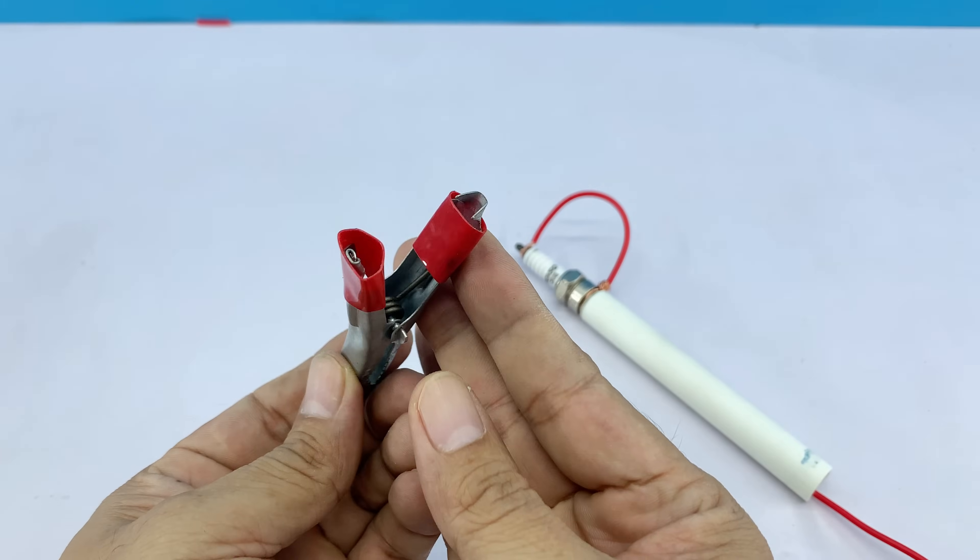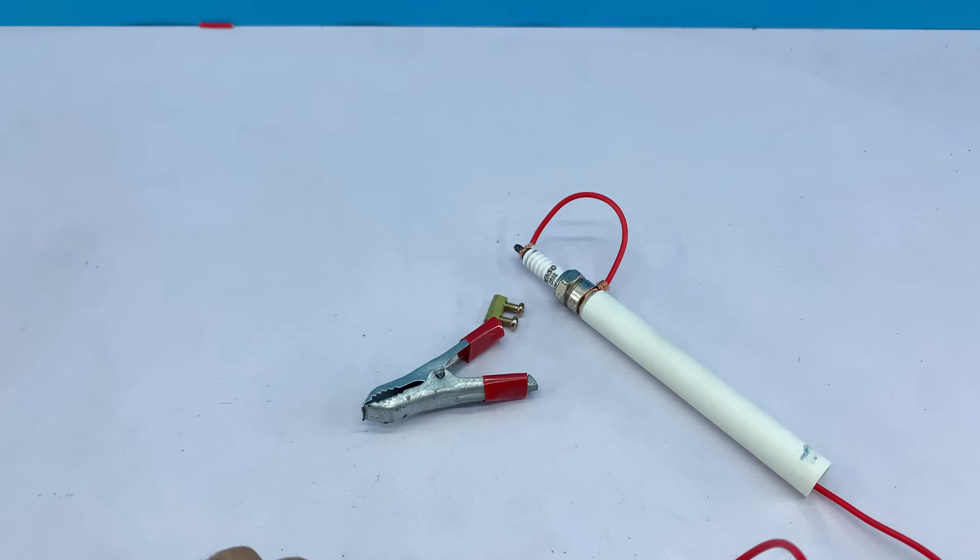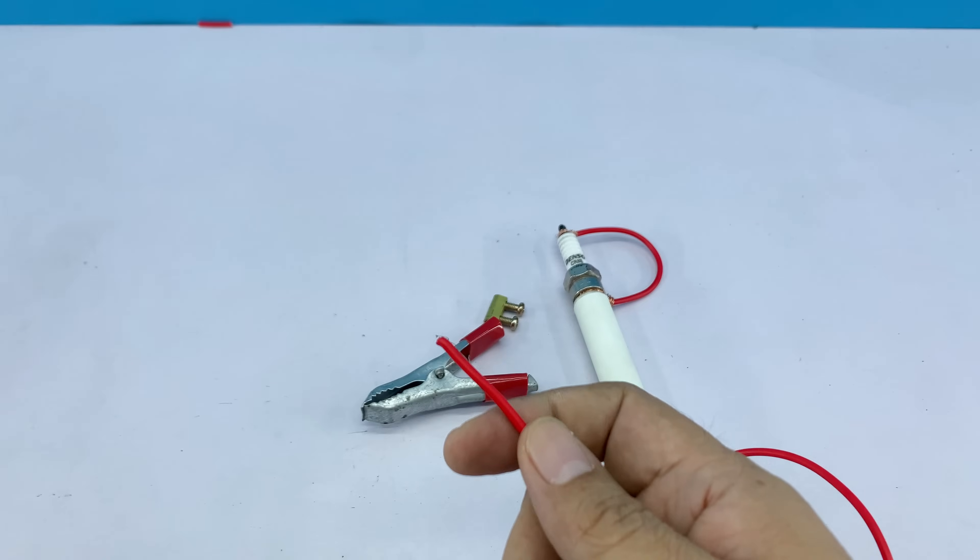This is the crocodile clip I mentioned earlier. We'll connect the remaining end of the wire to it.